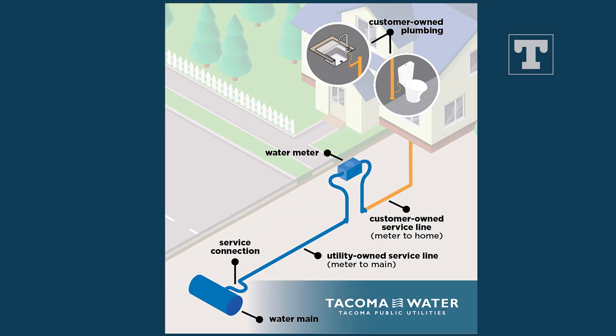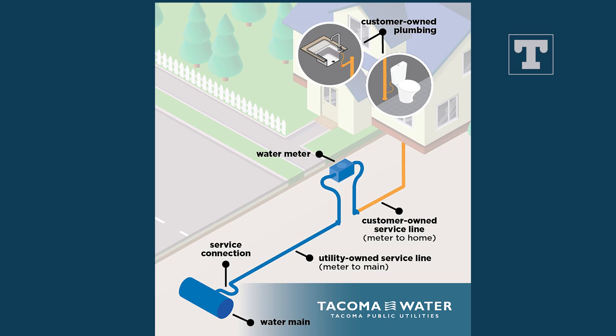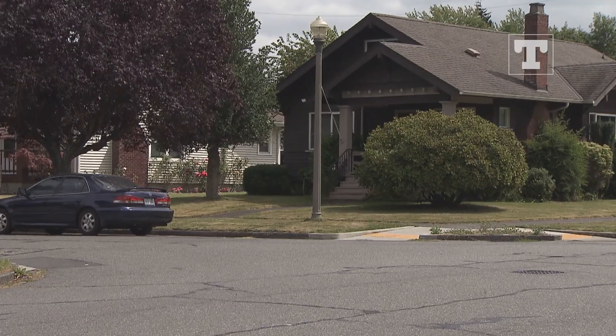This image shows Tacoma Water-owned equipment in blue and the customer-owned service line in orange. Anything past Tacoma Water's meter could be contributing to a leak. The next step is to ensure all water valves are turned off.